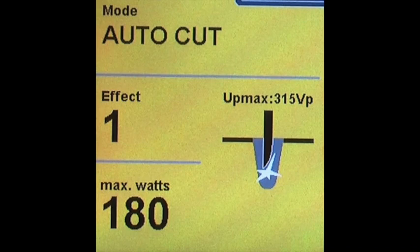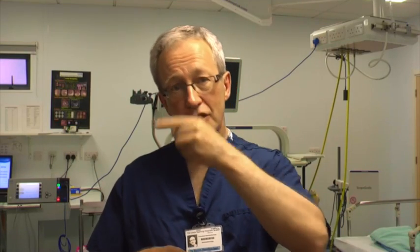Erbe also has a setting called auto cut, which behaves to my mind identically to dry cut — I don't actually know a single instance where they recommend auto cut over dry cut. Personally, unless you're a very seasoned expert, I'd forget about auto cut and dry cut and remember EndoCut I for the circumferential incision.